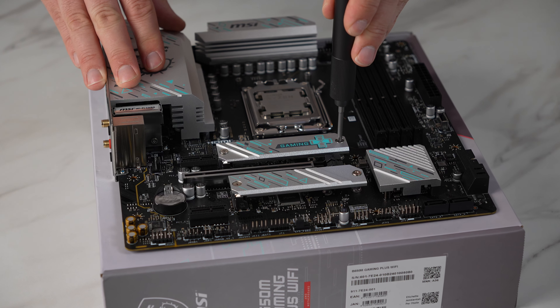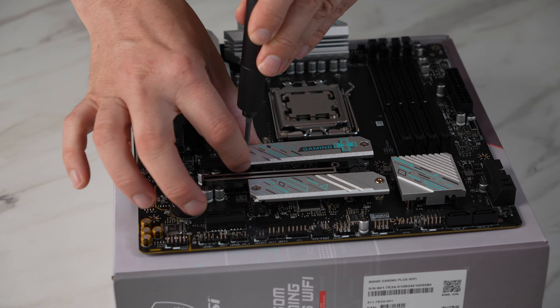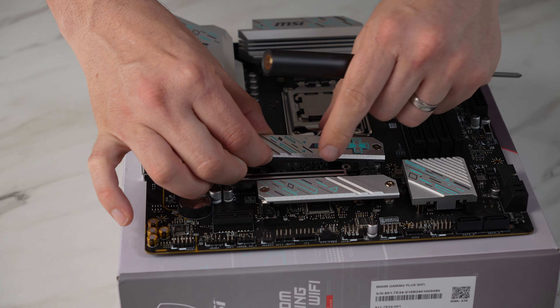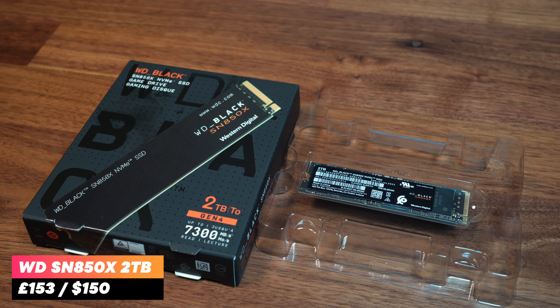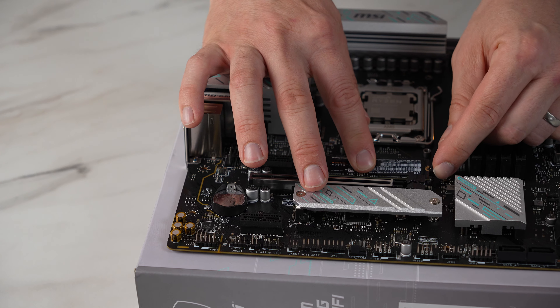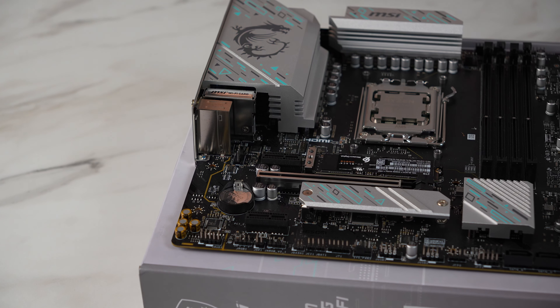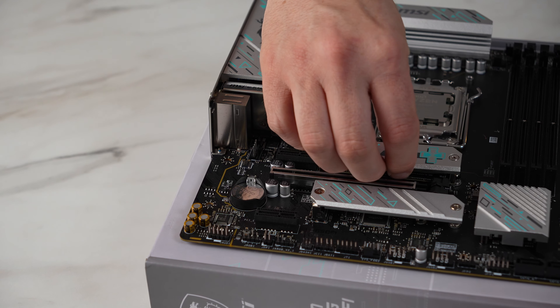Before installing a large CPU cooler it's a good time to insert the SSD so it's easy to get to. For this build we're using the Western Digital SN850X 2TB — an incredibly fast drive. 2TB is a good amount of space for my games library and the OS, and we also have a spare M.2 slot so we can add another drive later down the line should we run out of space.